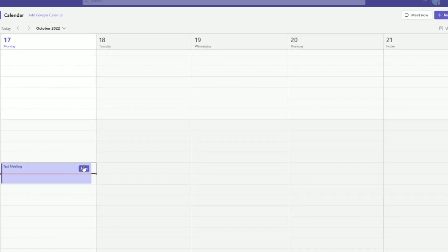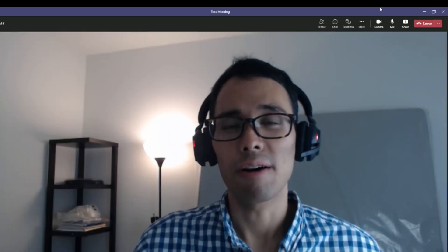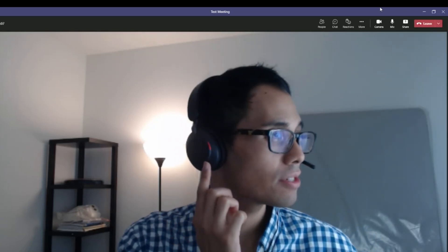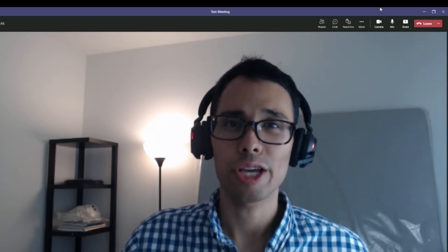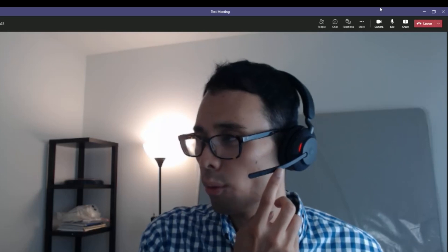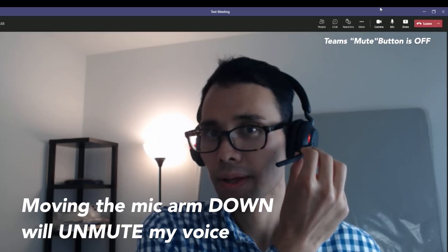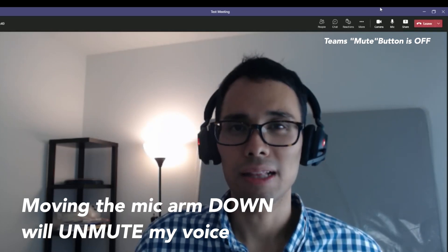I'm hopping on a Microsoft Teams call right here and the first thing you'll see is that the microphone is now set to the Jabra Evolve 265 headset. We've officially joined the Microsoft Teams call and the very first thing you should notice is that the red LED light now appears on both the right and left sides of my earmuffs. It's a really great visual indicator to anyone else in your room or in the office to show that you're in a working meeting. When I move the boom arm up, it will mute my voice, and when lowered down, it unmutes my voice — you should hear me loud and clear.